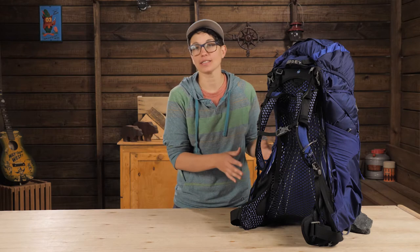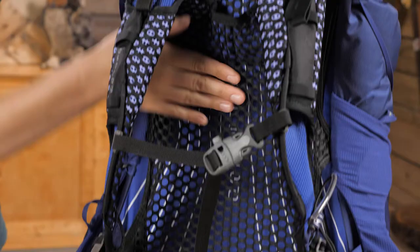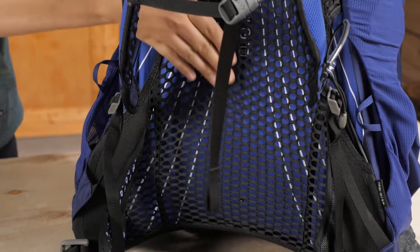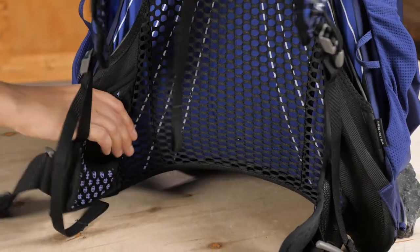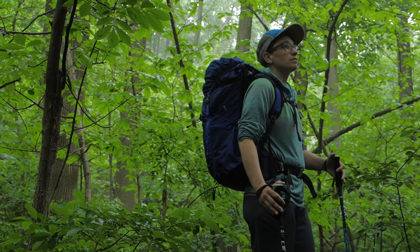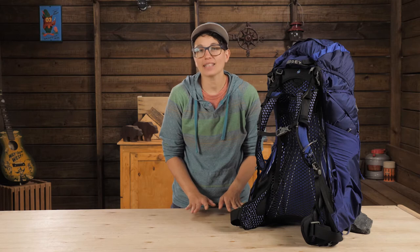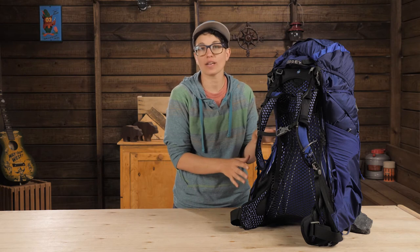Let's check out how this pack carries. There is a sturdy aluminum frame that gives the pack its rigidity, and I especially want to point out the shape of the frame from the shoulders down to the hips. The whole back panel splays out to mimic the contours of your hips, which provides excellent load transfer at a really low weight.